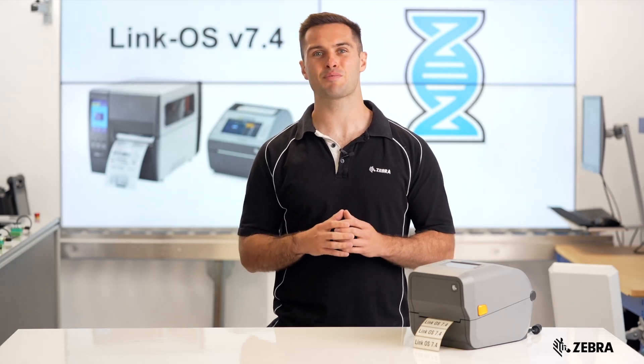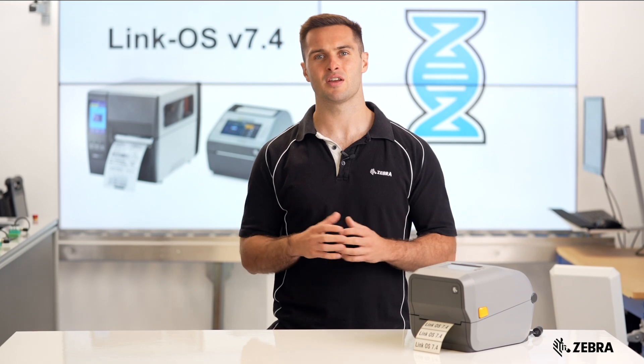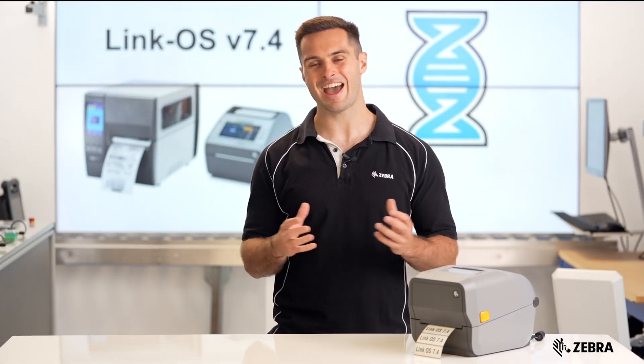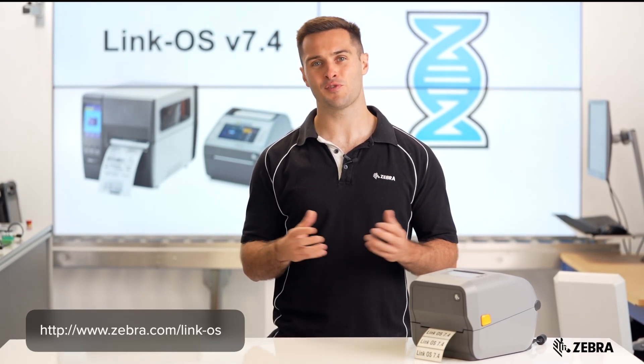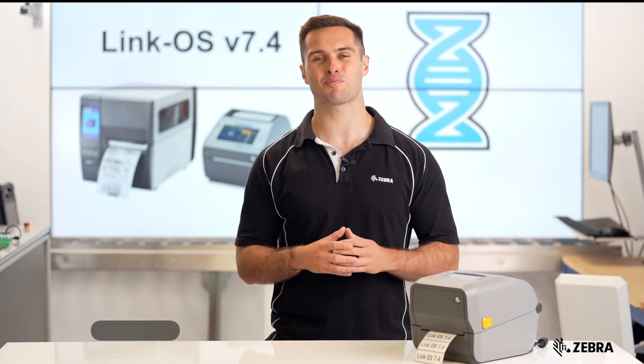The Zebra team has addressed any issues or bugs reported by customers. This latest LinkOS patch resolves these problems, enhancing printer performance and uptime. Please visit Zebra.com/LinkOS to download the latest LinkOS operating system for your Zebra printer.